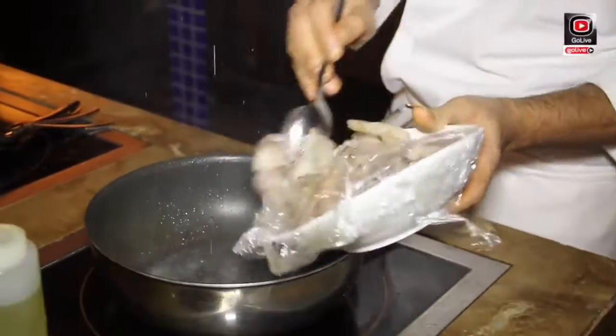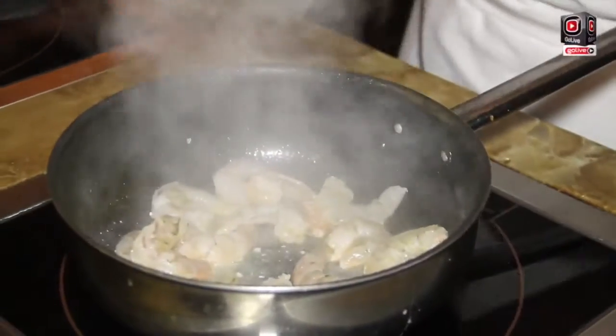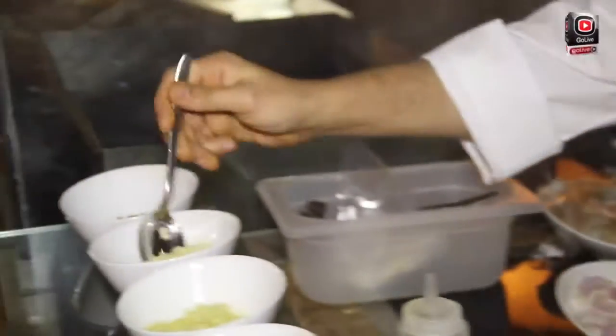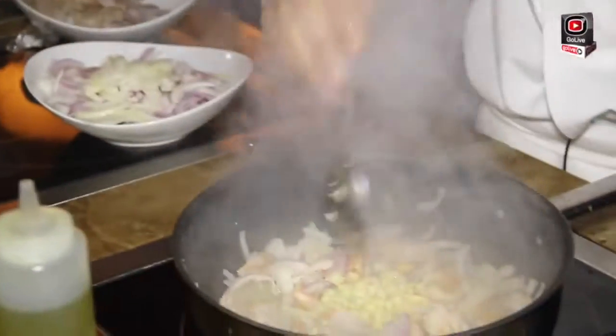And we will put the prawns. We will add some onion, some garlic. After the garlic, we will put some ginger.